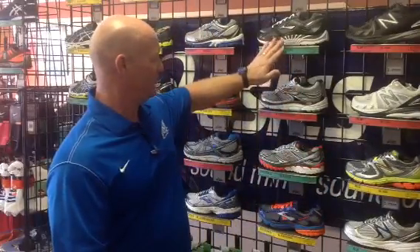As you see on the wall here, you see green, red, and yellow throughout the entire wall. Those are three different levels of support designed for different types of feet. So whatever your foot type is, there's a shoe type for it.